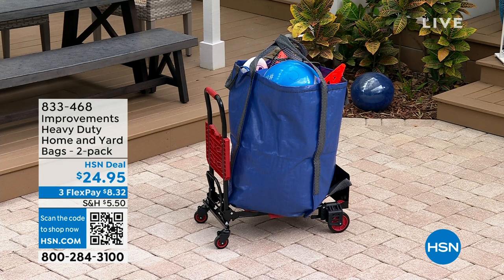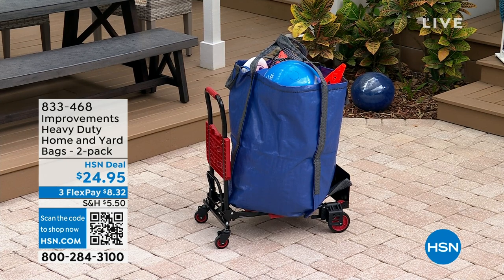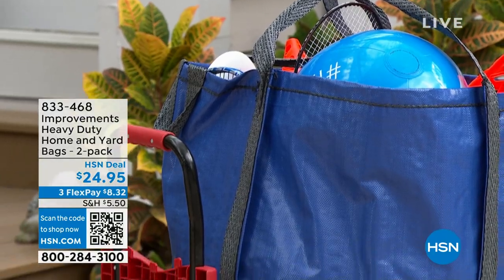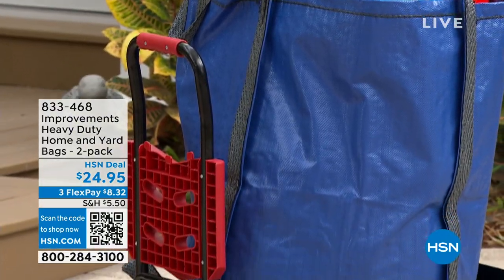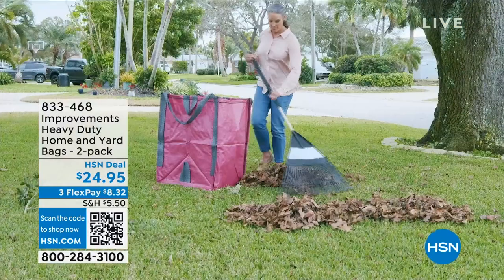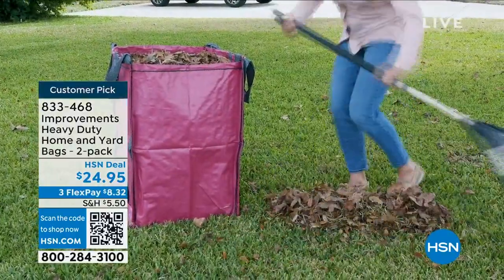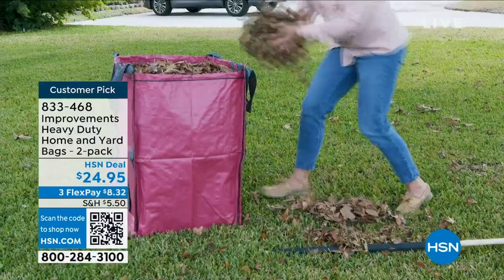Coming up — these two items you see right here. Both of these are coming up a little later in the show. The first one that you see, this bag, you're getting a two-pack here.